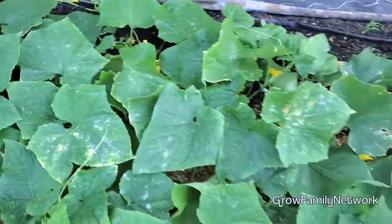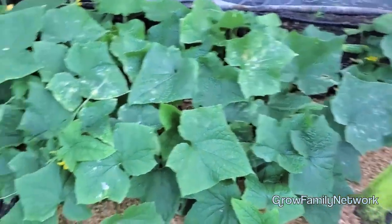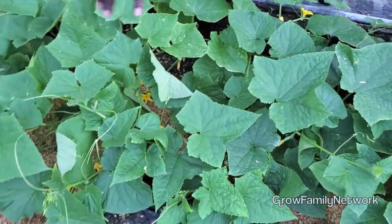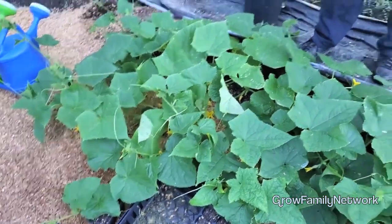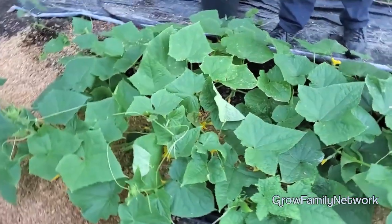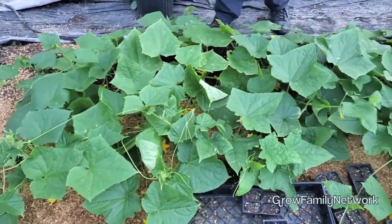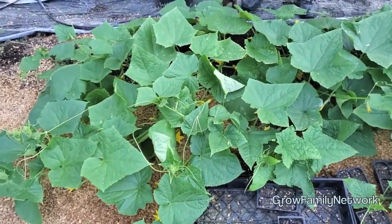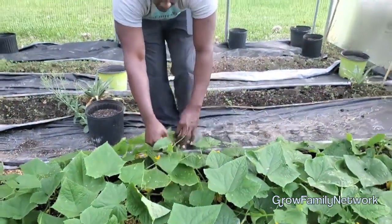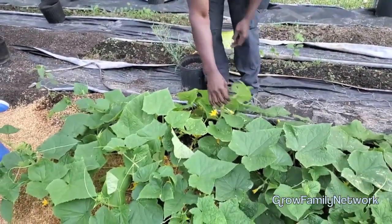These are all bush. You can kind of see the difference — the bush ones are a little bit tighter, and the ones called Space Masters do tend to vine out a little bit, but not as much as a vining cucumber would. So that's good. I'm thinking this is about maybe five feet at the most, and you can actually take these vines and just put them right back in.